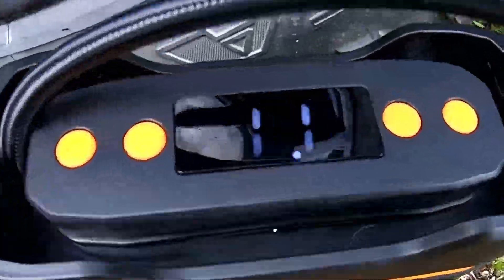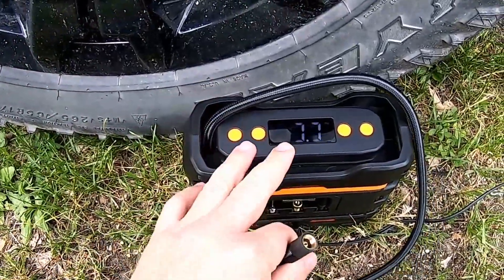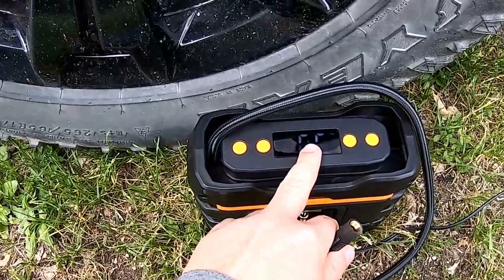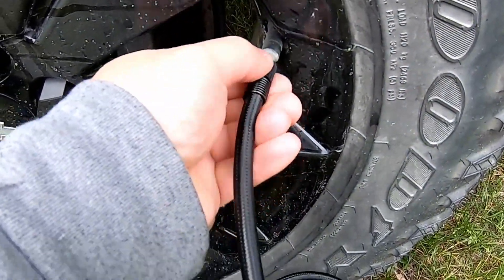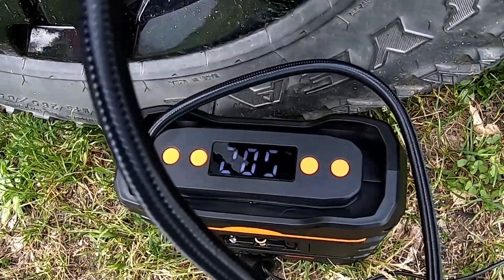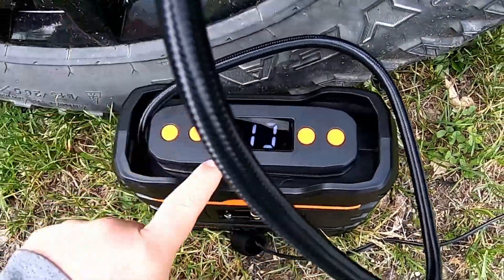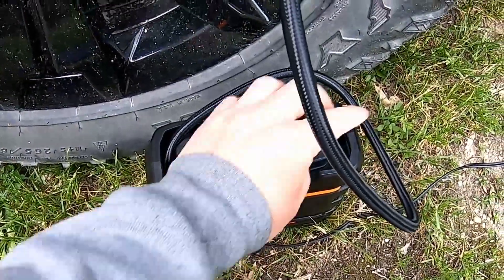The screen is displaying the PSI we're at — the flickering is just camera goofiness, it's on solid in person. Let's go ahead and thread this on. You can see we aired it down to about 21 PSI and we want to bring that up to about 35.